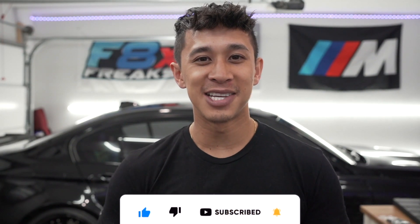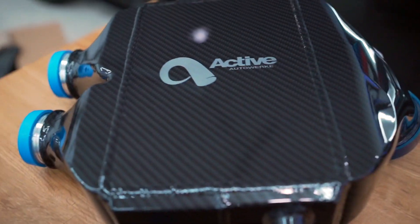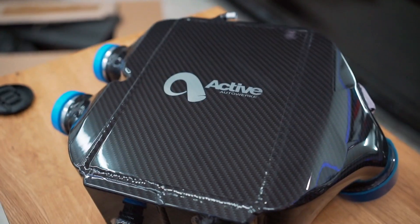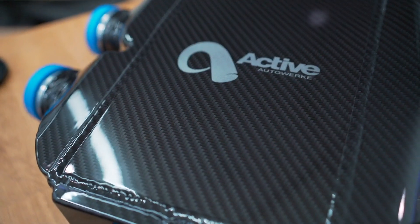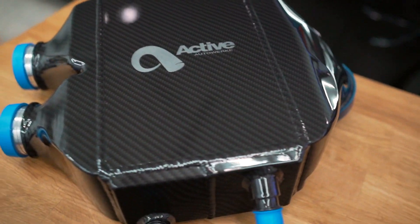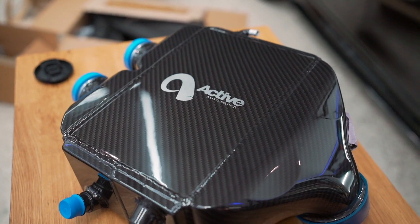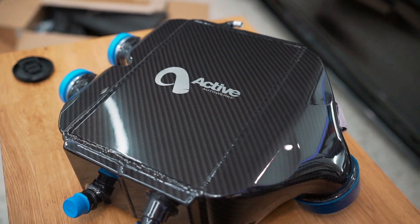Now let's get into this video. We got Kona Sita back on the channel — she thinks the charge cooler from Active Auto Work is freaking beautiful. This thing is a work of art; it's CNC machined and as you guys can see it's hydro-dipped in carbon fiber. Look at that gloss and shine. This is going to be like my first real engine bay mod — add a little bling to the engine bay when you open the hood, which I plan on doing at Beamer Invasion.